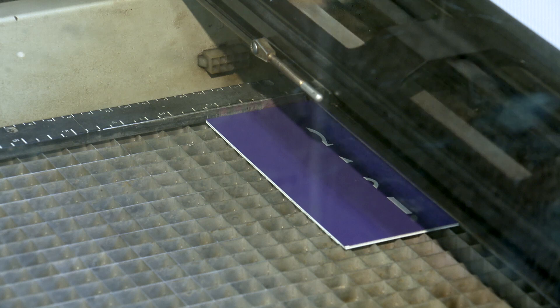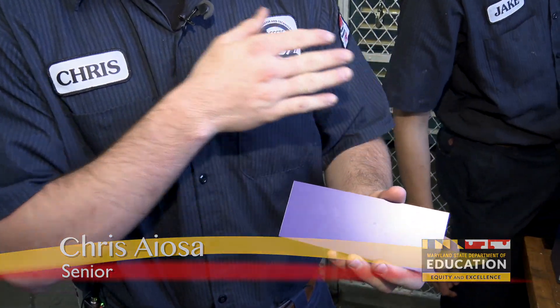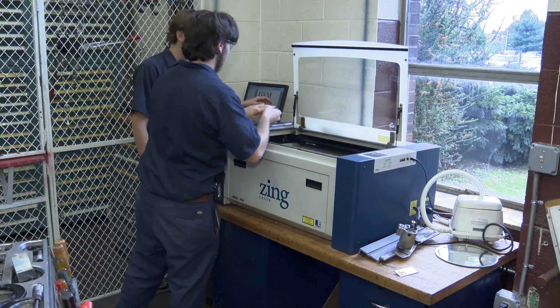The students learn a variety of machines. This is called a Zing laser. You're seeing a piece of material getting a layer shaved off. Once it goes into the machine, the laser — whatever power you put it on — will take it and engrave whatever you have set on the computer. You can be a machinist, CNC operator, quality control, production control.